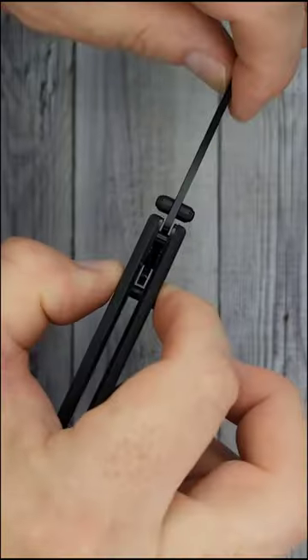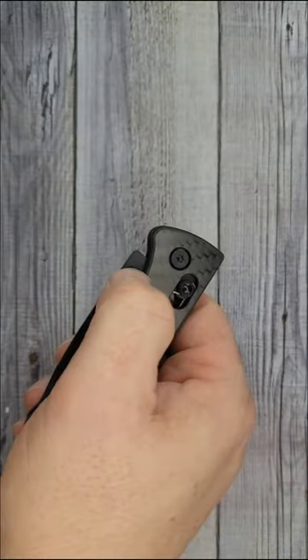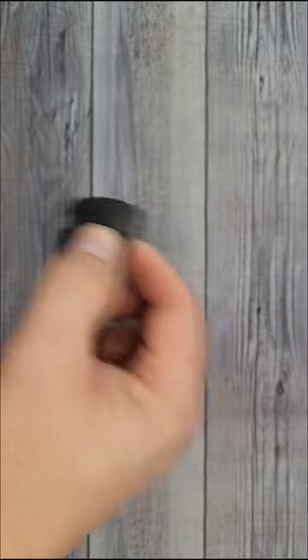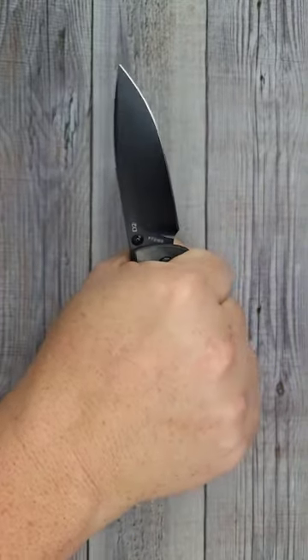You do have room for sharpening. It has strong springs. The thumb studs work very nicely. You can open it just with the crossbar lock. The ergos are really nice.